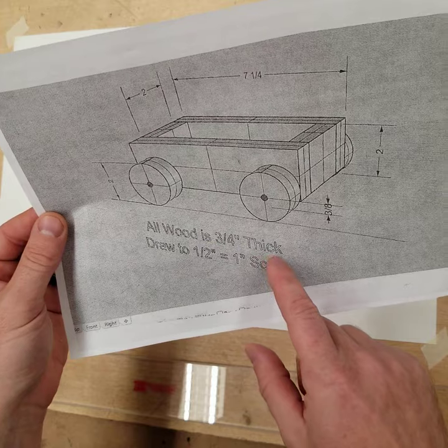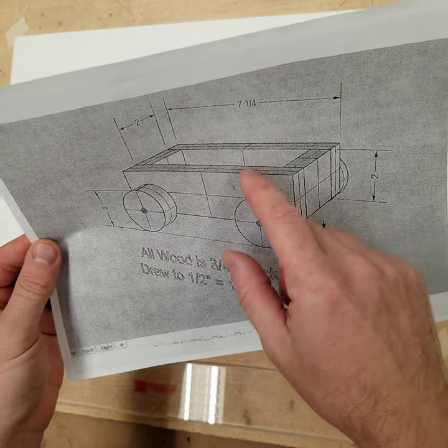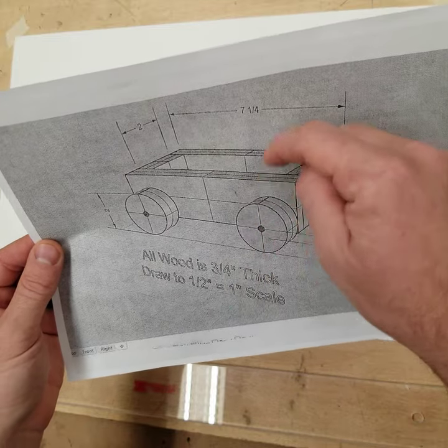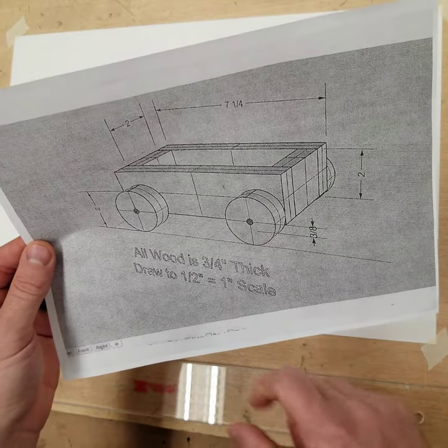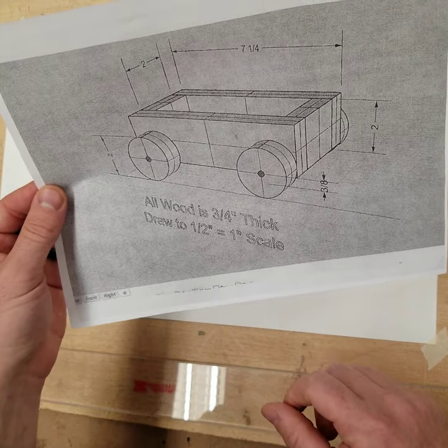All wood is three-quarter inches thick. So the tug-of-war vehicles are made out of three-quarter inch thick wheels, three-quarter inch thick body panels, and they're hollow in the middle. We're going to draw this half size, so the same scale as the fixture base.